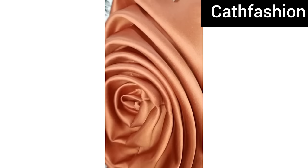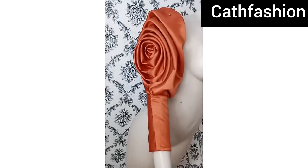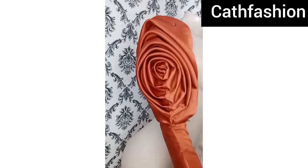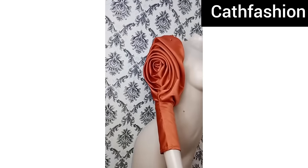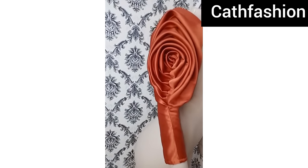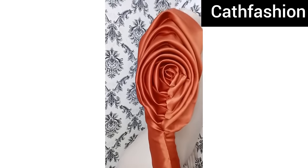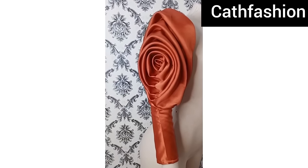Here is the final outcome of our rose sleeve. Don't forget to share this video with your friends, invite others to like and subscribe to our channel. Always turn on your notification bell so you can get notified whenever we upload a new tutorial. Until I see you in my next tutorial — bye!